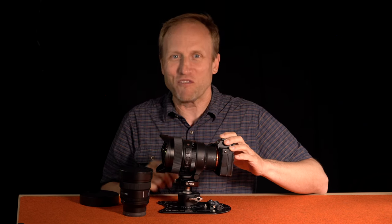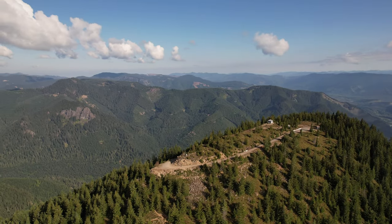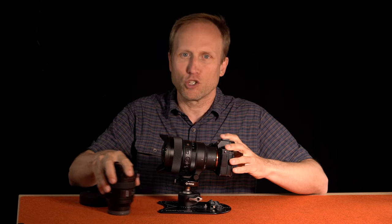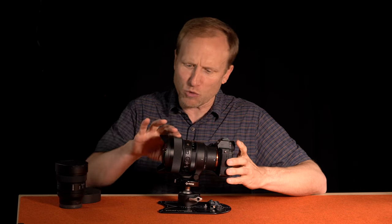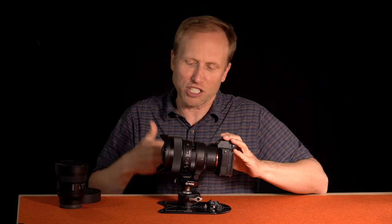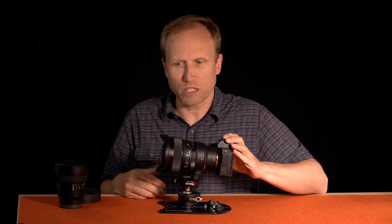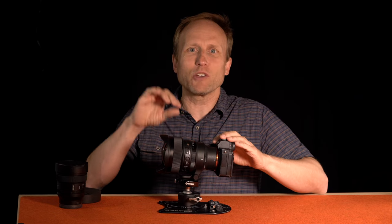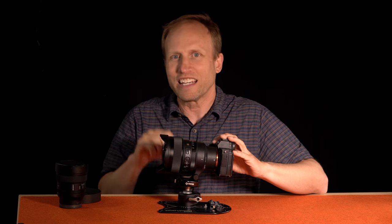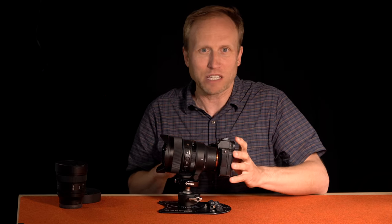You're also going to feel the weight difference — I certainly did as I hiked up to the lookout. Setting that aside, using this lens is dreamy. The build quality is excellent. The focus ring is so smooth and responsive, and manually focusing was very easy. That lock switch that lets you lock the focus without worrying about bumping the ring is really nice when you're changing compositions or putting it in your bag. Real peace of mind.